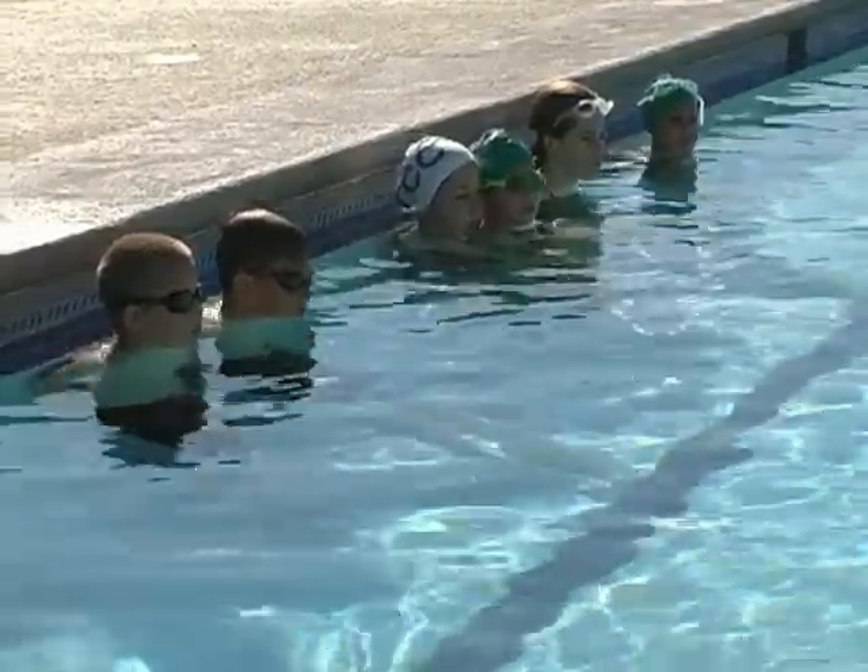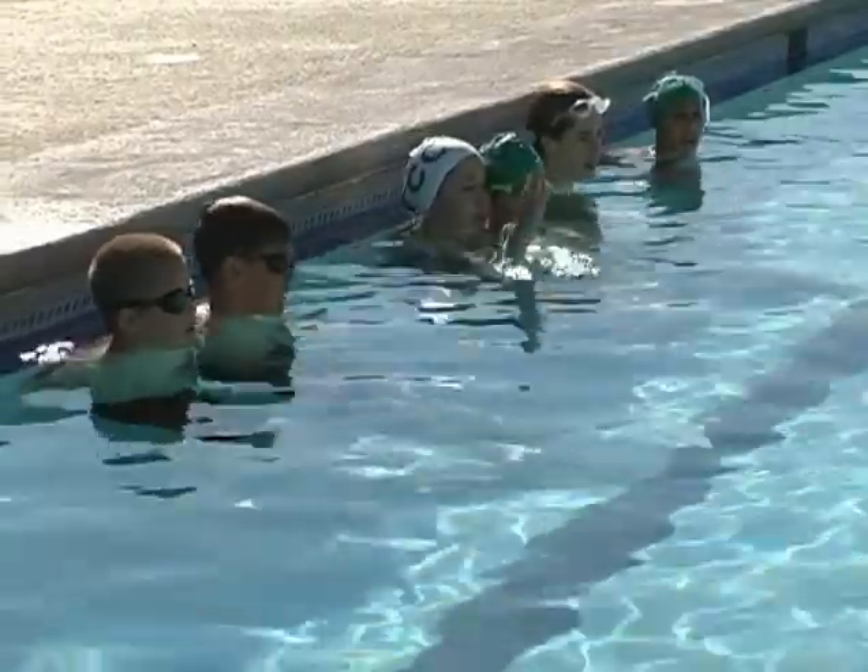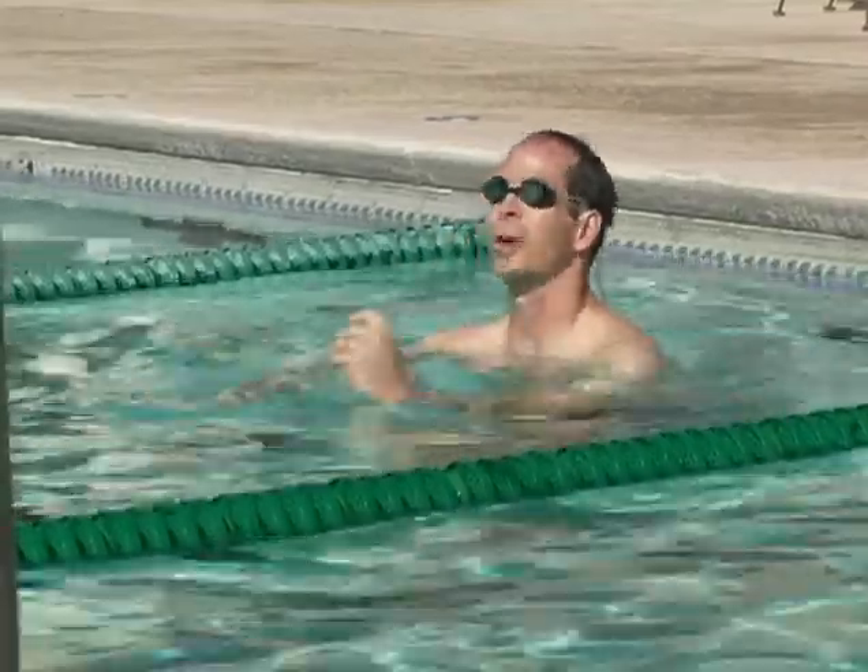Okay, so on this sculling, what you want to do is keep your feet up. You want to kick just a little bit — it's not a kick set, so you don't want to kick a whole lot. And you're just going to relax: relax your neck, relax your head, and just breathe.